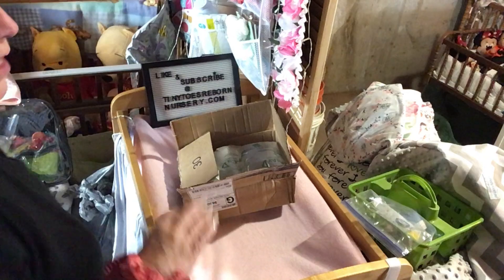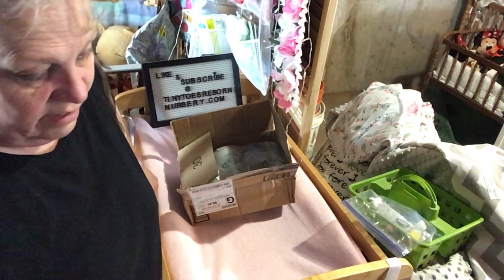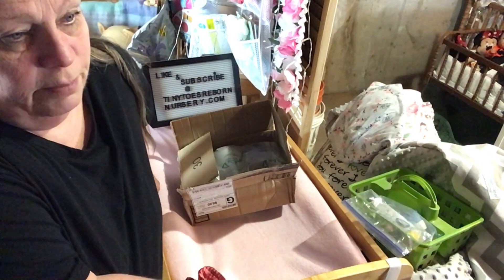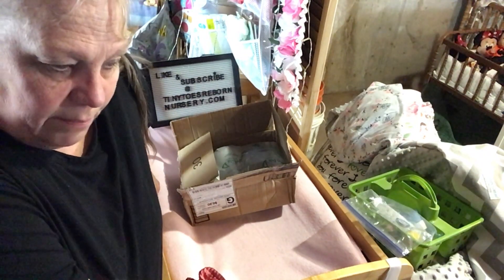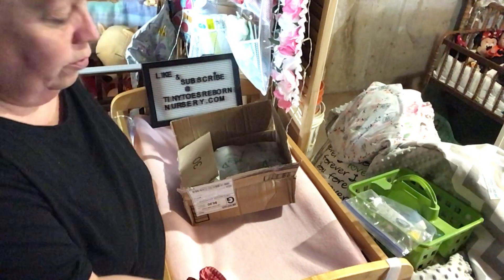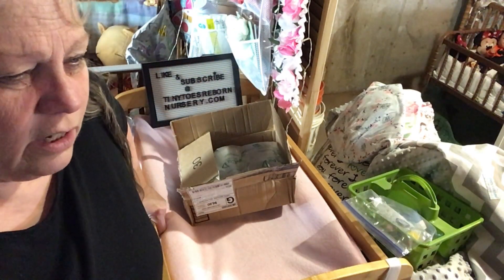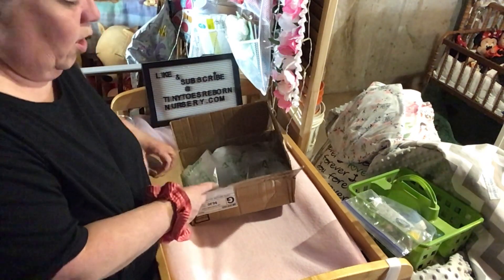They were expensive, and they didn't have buy-it-now — only bids. I wasn't going to bid and end up paying sixty dollars when they're sold for twenty at the store. So I found one that was buy-it-now, already opened, for forty dollars. I made an offer and they accepted it.